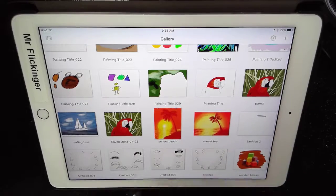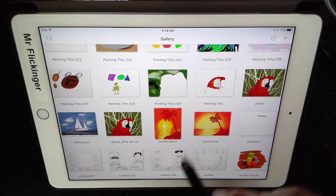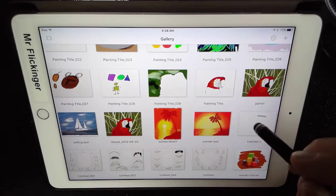Let's go ahead and bring that reference image into ArtRage. So I'm in the ArtRage gallery. If you're not here, just tap on the logo down here in this bottom corner. If you have a painting open, just tap the logo and then go back to gallery.